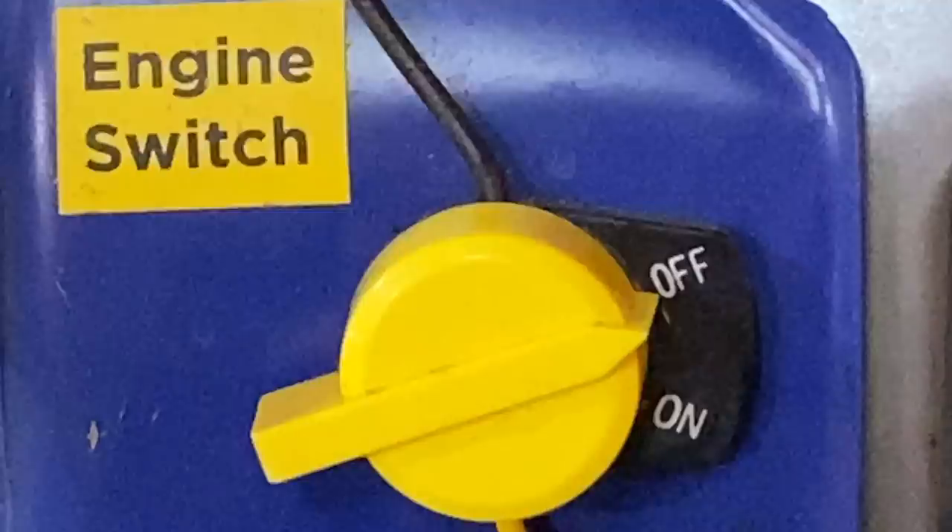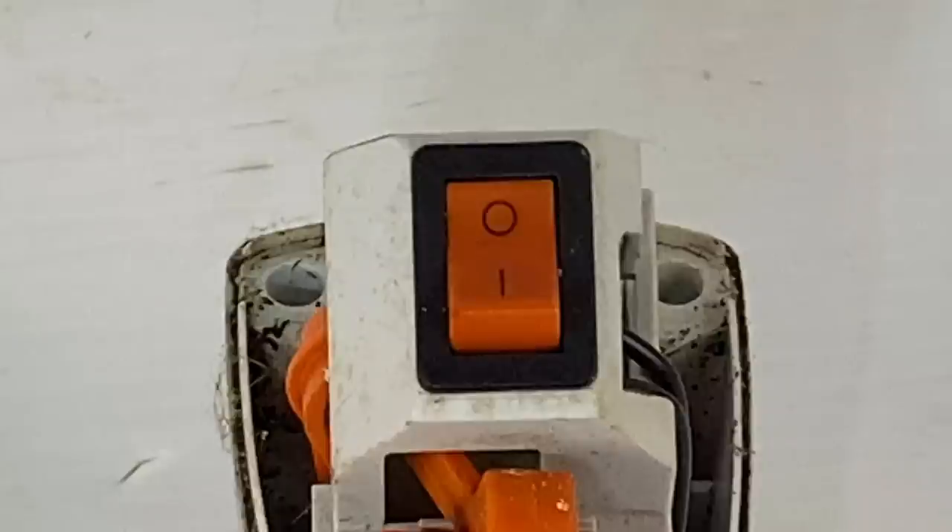We have some more saloon mail to answer. Why don't all manufacturers simply put on and off on their kill switches? Some put an I and an O, and I can never remember which is which.